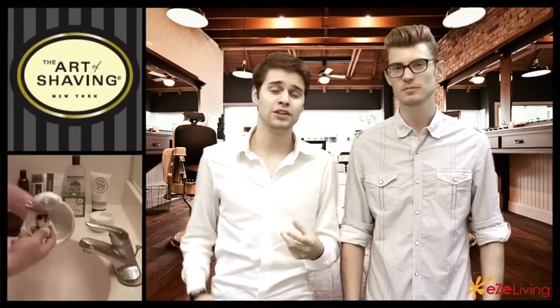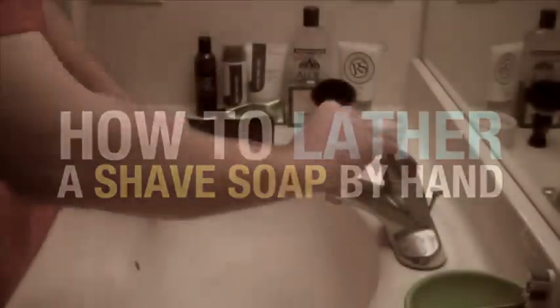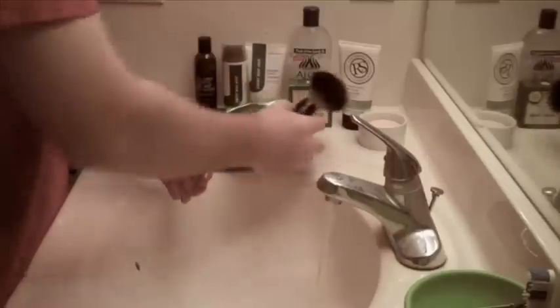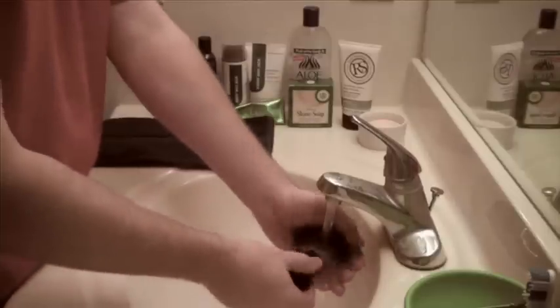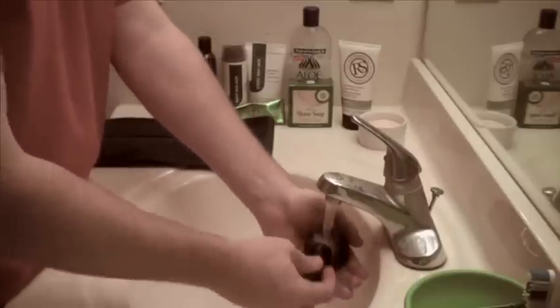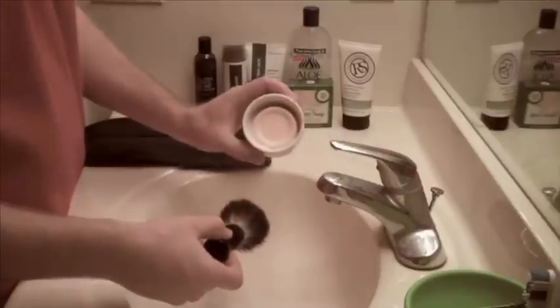Rob from Shaveology is going to show you how to shave your face with shaving soap using the correct tools — how to lather a shave soap by hand. He'll demonstrate how to lather a shaving soap directly in your hand. It's important to completely submerge or soak your shaving brush before you start. He's using the Shea Moisture shave brush, available at Target for under ten dollars, which appears to be an entry-level badger brush.